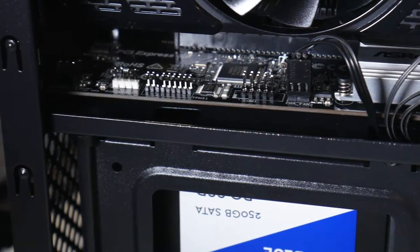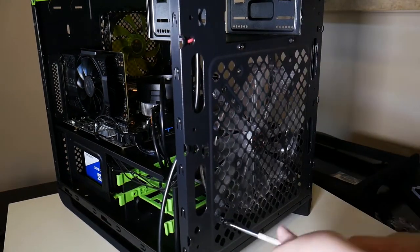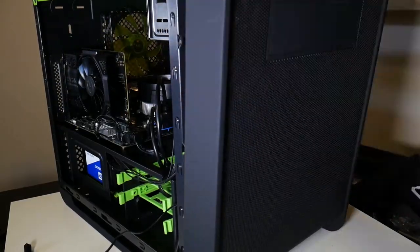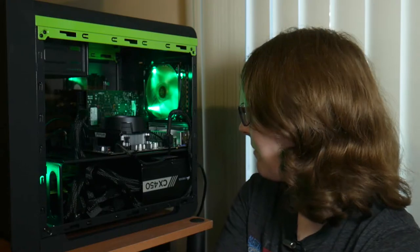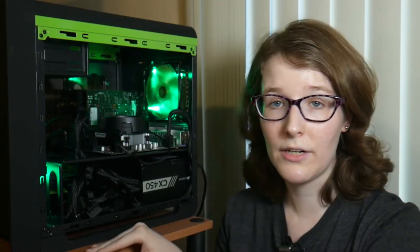I even used ESD tweezers to pull cables through so I could route them, then cable-tied them down at the tie-down points — which, to be honest, I hadn't even noticed my first time building. I also took off the front panel and rotated the front fan so the fan connector would be on the better corner, allowing me to route that cable neatly in with the front IO connectors. One cable I did not hook up was the HD audio, since the connector on this motherboard is right in the middle with no clean routing option. I'm using HDMI audio to the TV for now.